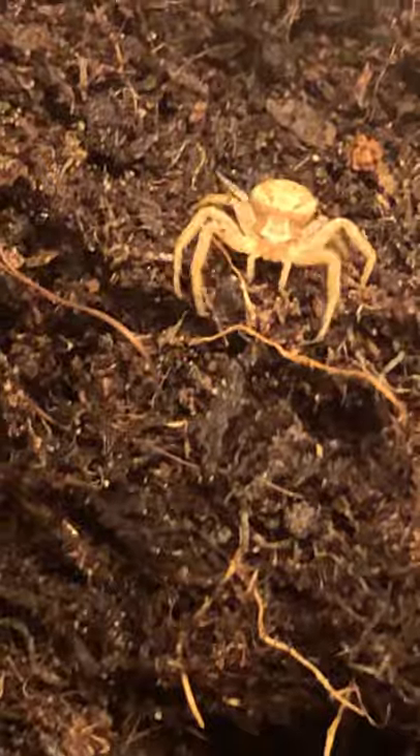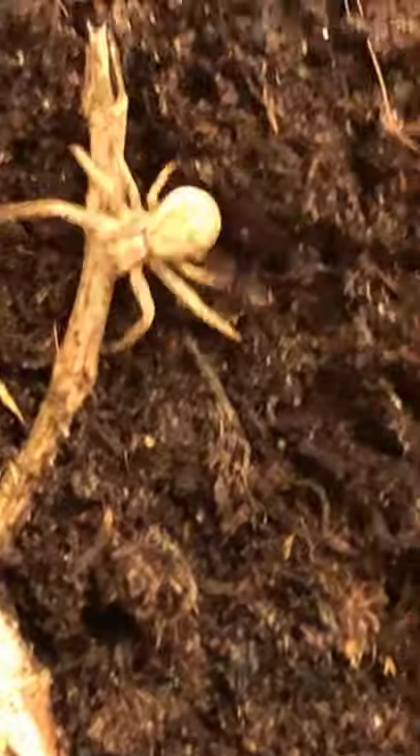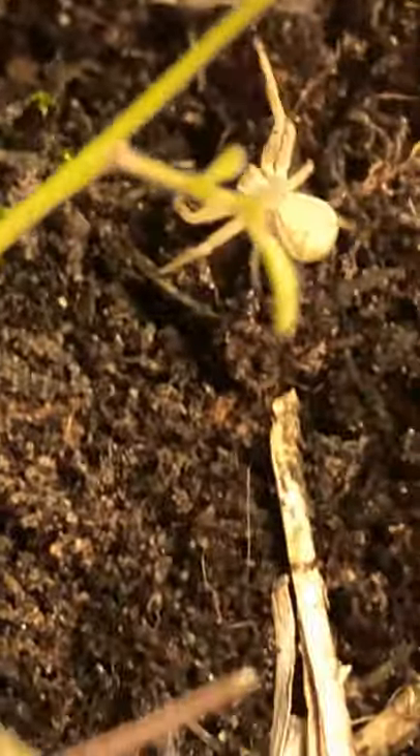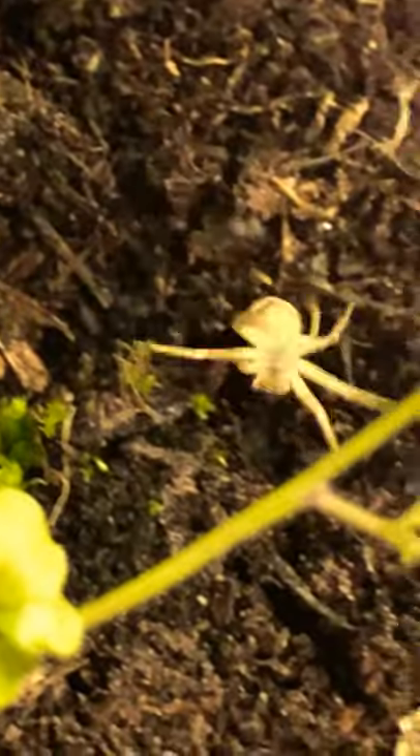It's called the white death crab. It sits on white flowers and waits for a bee to come by, and then it bites the bee and kills it. So that's all I wanted to show you. Bye.